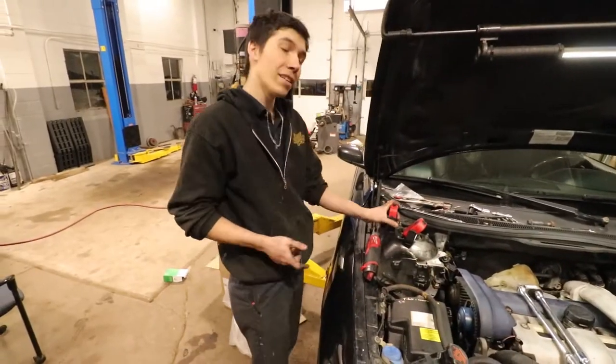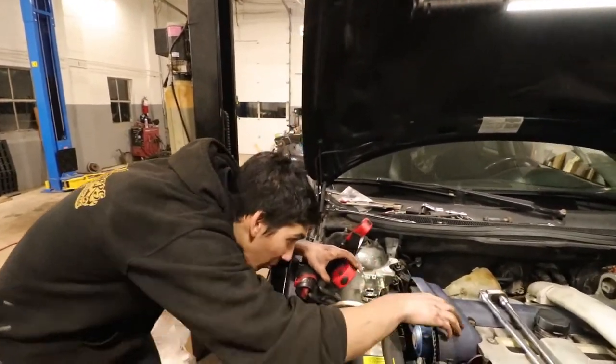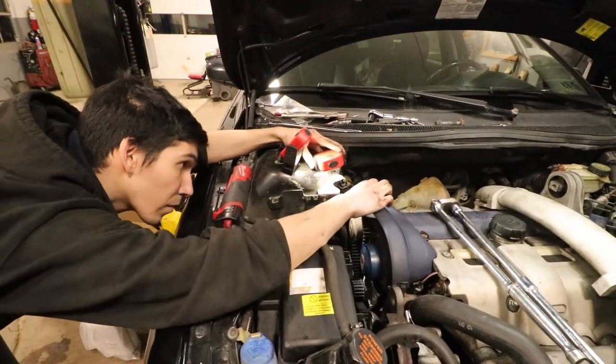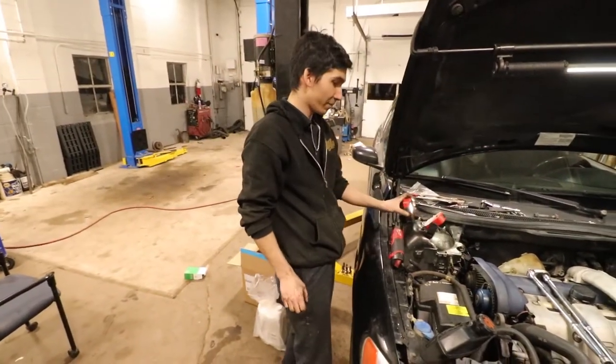These engines have a lot of compression so it's a workout, but we spun it over a few times and now we're going to check our marks again. All lined up — we did it right. Success!